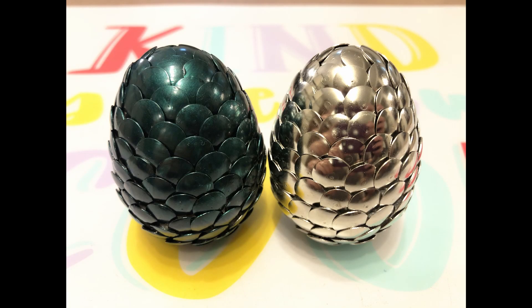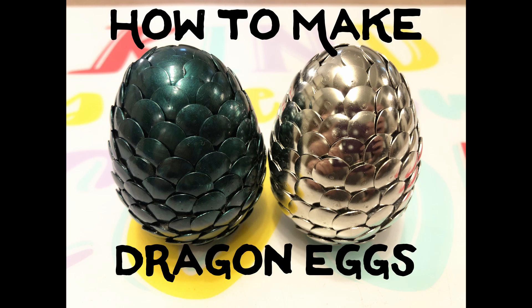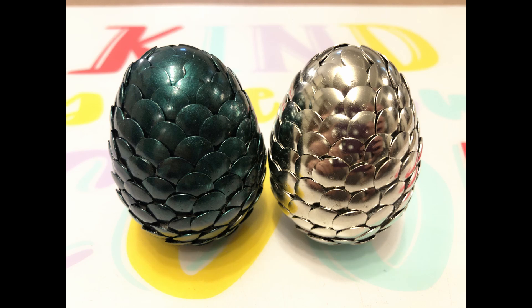Hello everyone, it's Miss Natalie here. In this video I will be demonstrating how to make these dragon eggs. Because these eggs require a lot of thumbtacks and patience, I would recommend this craft for ages 10 and up.